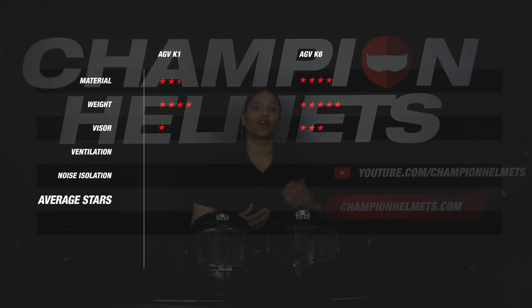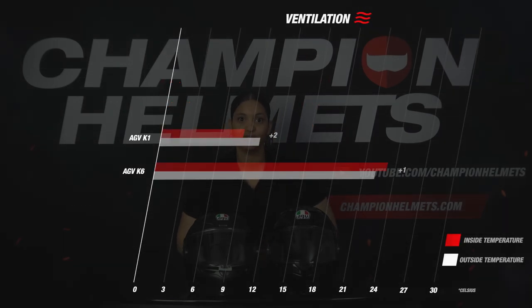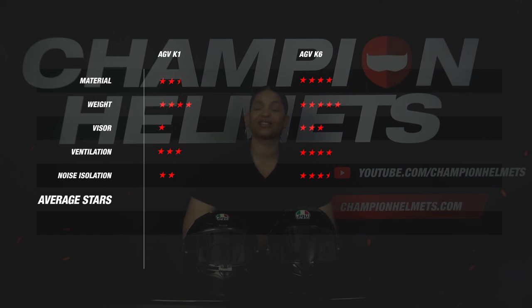On noise isolation, there is a clear difference in decibels between the two helmets. The K1 scores 2 stars for its average decibel score of 105, while the K6 gets 3.5 stars for its average decibel score of 101. Finally, on ventilation, the K1 gets 3 stars for its temperature difference of 2 degrees. The K6 had a temperature difference of 1 degree, which gives it 4 stars.